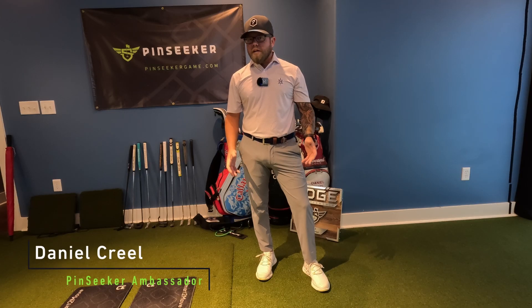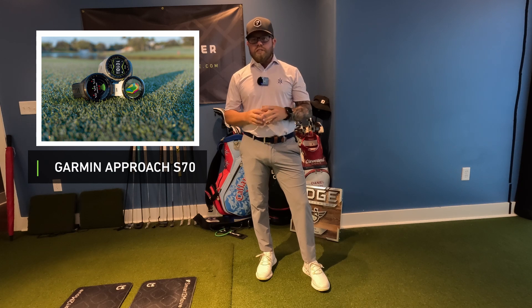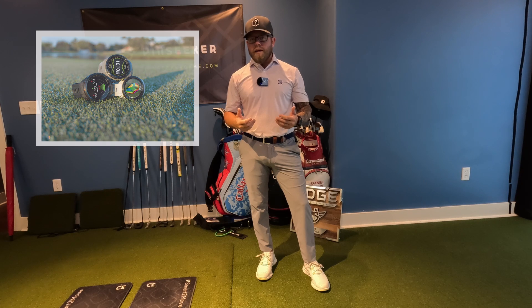Hello everyone, my name is Daniel Creel, brand ambassador of Pin Seeker, and today I have a really cool product for you — it is the Garmin Approach S70 watch. What's cool about this watch is it's made for golfers. If you're a hardcore golfer and you want to lower your handicap and track more data on the course, this is the watch for you. It gives you awesome live information to help you select the right shot and yardage.